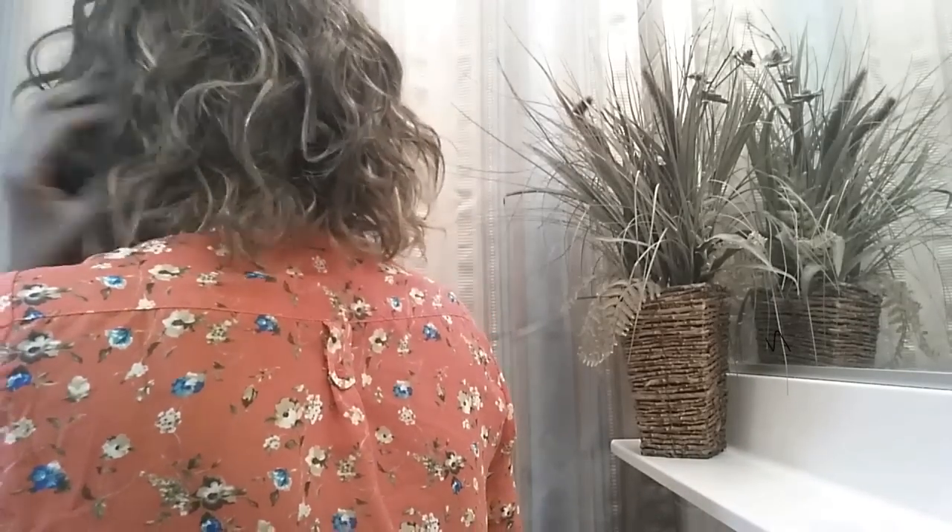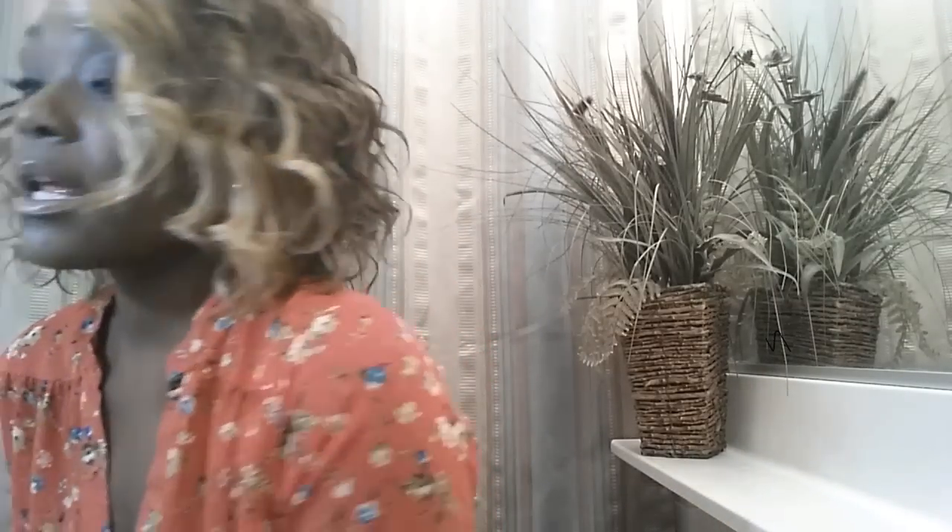I think the style is cute for like summer beachy waves — it's definitely giving you the waves. Let me turn around. It's not blonde everywhere, just in the front, and that's okay. I actually wanted it to be more blonde in the front, so I'm fine with that.